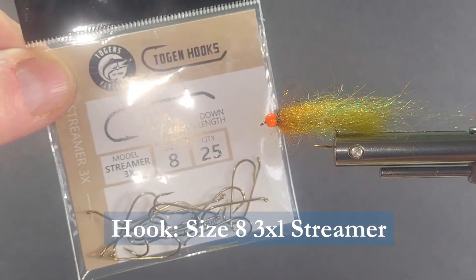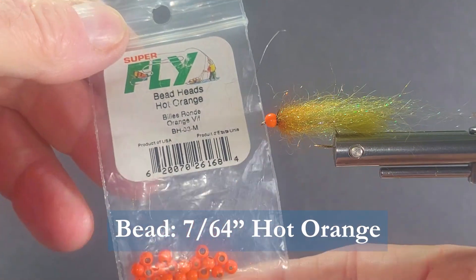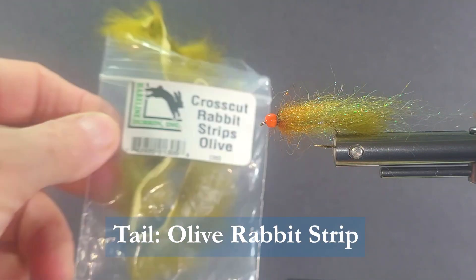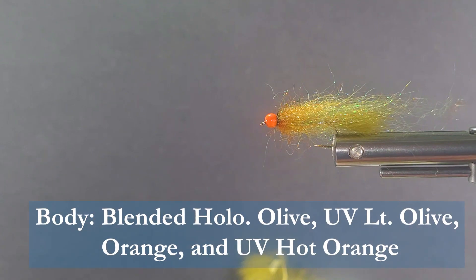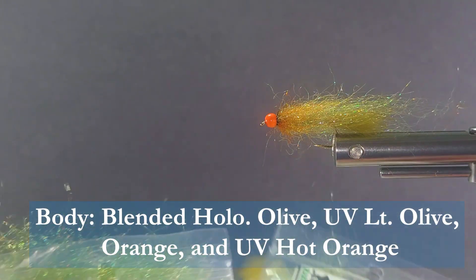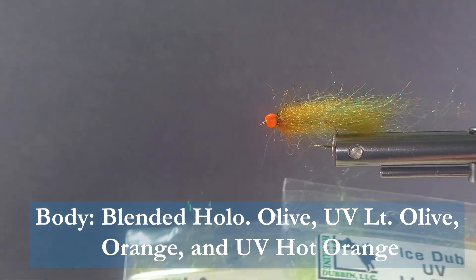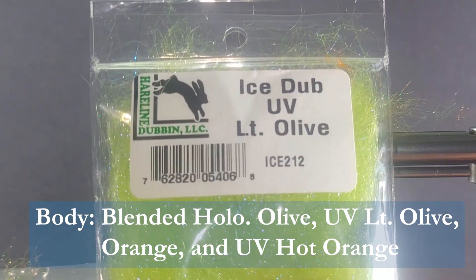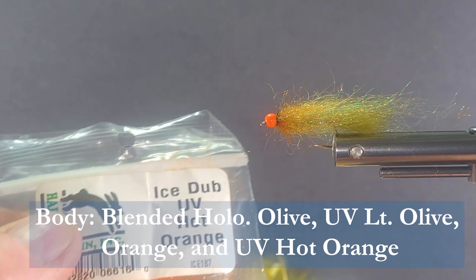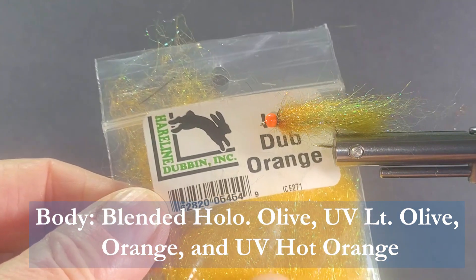To start, we're going to be using a streamer hook in a size 8, 3x long. I'm going to put some hot orange beads on there, size medium. For the tail I'm going to use a cross cut rabbit strip in olive. Then for the body we're going to use some ice dub — we're going to blend this up in a brush. I'm going to use some ice dub holographic olive for an accent, a little bit of UV light olive, a little bit of orange — a really nice orange color — and a UV hot orange on the front. This is more of a sunburst color, yellow.